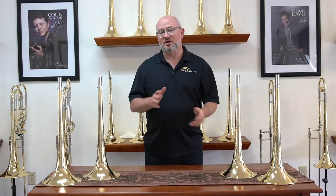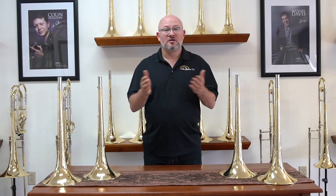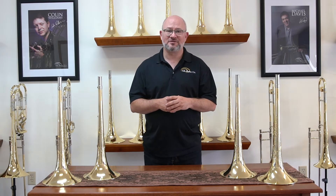All of our even number bells — the twos and the eights — have an unsoldered bead wire. The brass cinches the wire into place, and depending on what you choose, you're going to wind up with some very different characteristics.